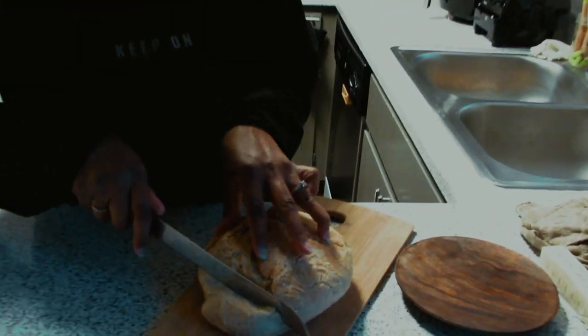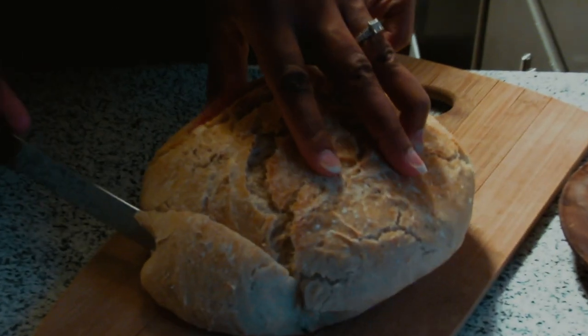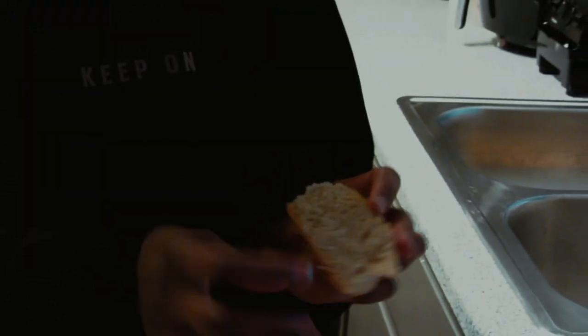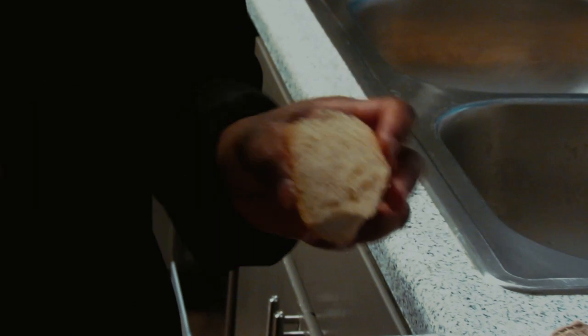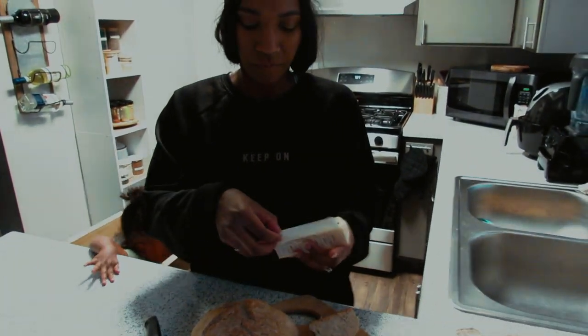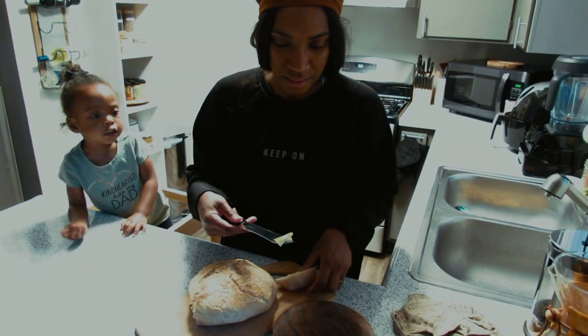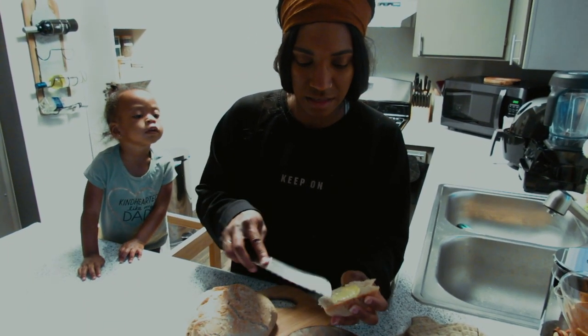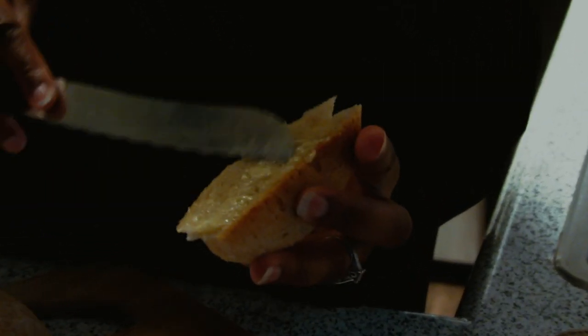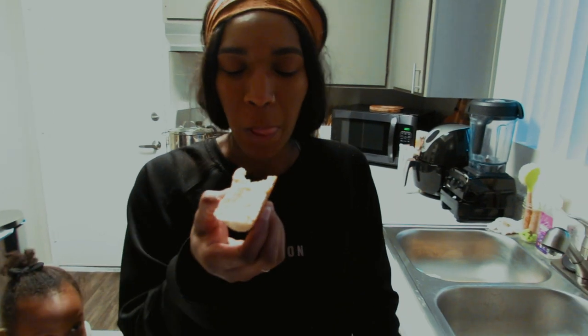Do you hear that crunch? It's nice and soft in the middle. I have here some lightly salted raw butter — it's Organic Pastures, a good quality butter. We're just gonna take a nice helping onto this warm bread, let it melt, and do a taste test. Amazing!